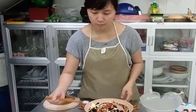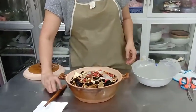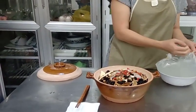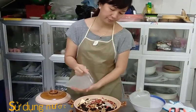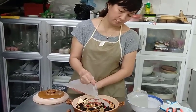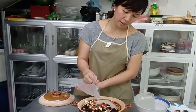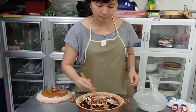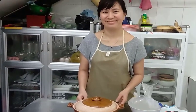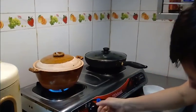I will cook about 1 to 4 cups of water. I'm going to make the sauce.